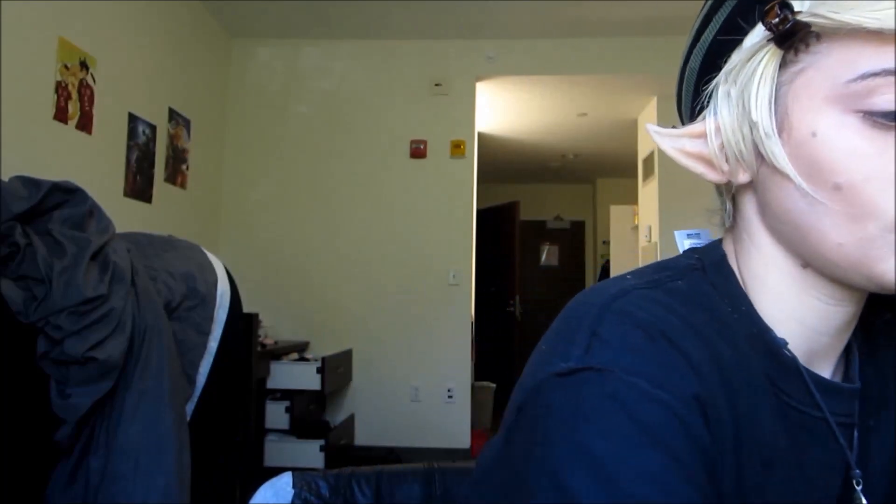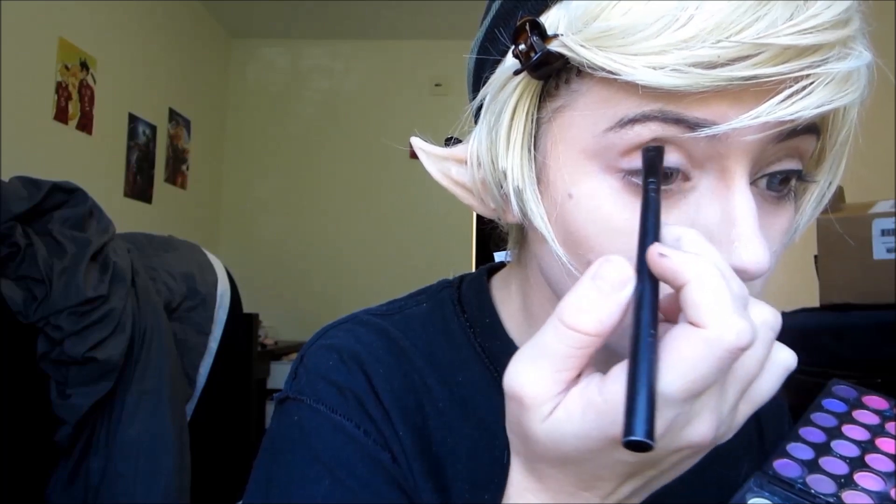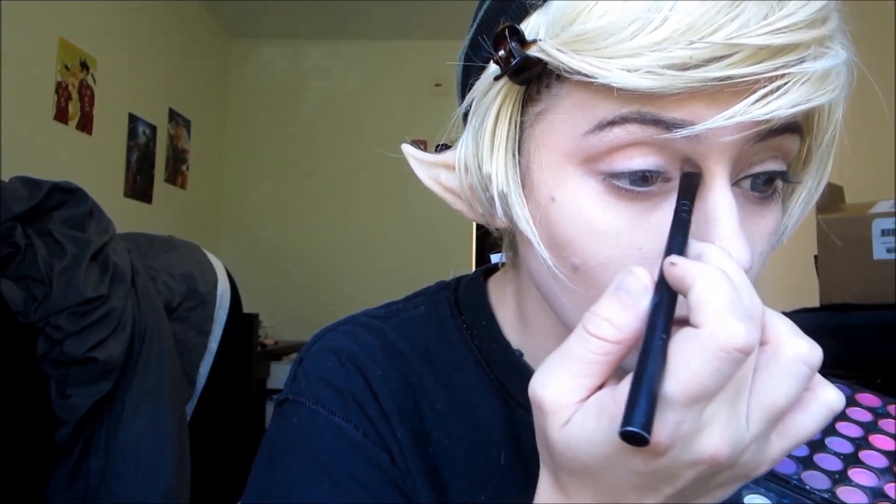Alright, so first for the eye makeup, we're going to take an eyeshadow palette and prop it up. Then I'm going to take a brown eyeshadow and blend that into the crease of my eye as well as put it underneath my eye. This is going to create a darker shade and give more depth to it, since Link's a dude.